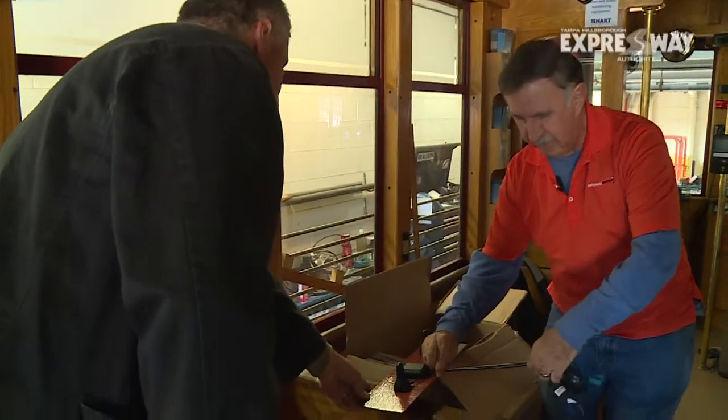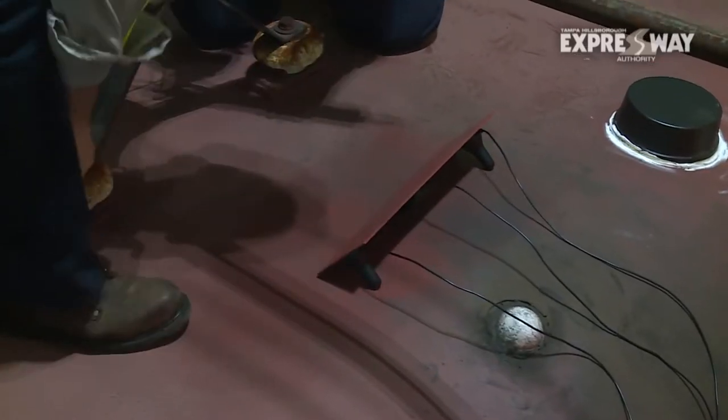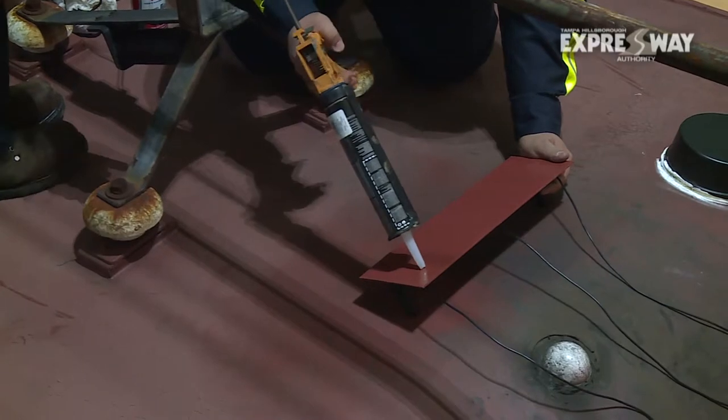They're going to take that and route that on the roof to our OBU. They're getting ready to install the three antennas on top of the streetcar — there's one GPS antenna and two DSRC antennas.